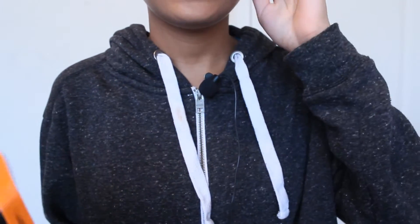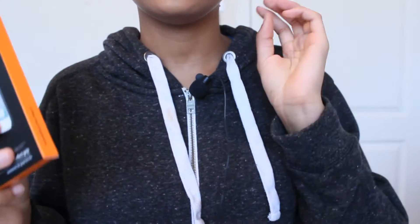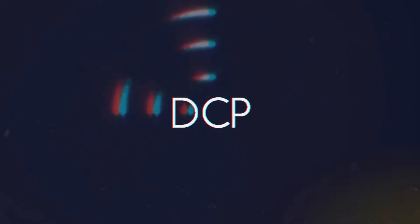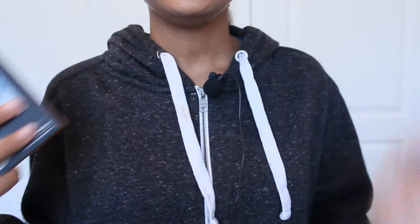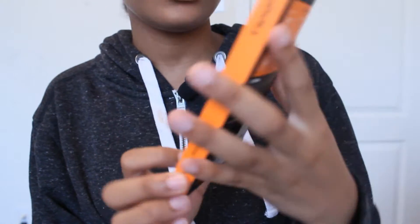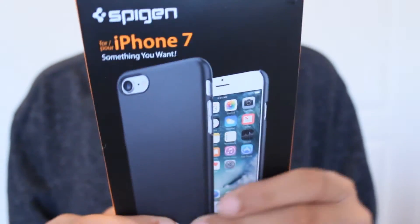Hey guys, what's up? Welcome back to DCP. Today I have two exciting videos because I'm doing two reviews for two products for the iPhone 7. So the first one I'm gonna be talking about is this vegan thin fit case for the iPhone 7 and iPhone 7 Plus. I think it's a really nice case.